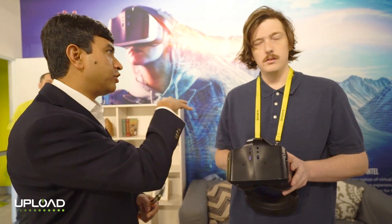Also pass-through? High-resolution RGB cameras that also give you pass-through to the display.